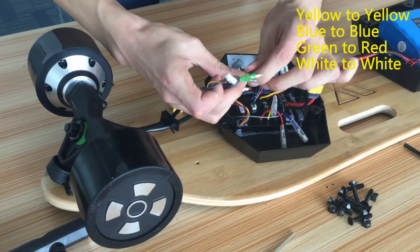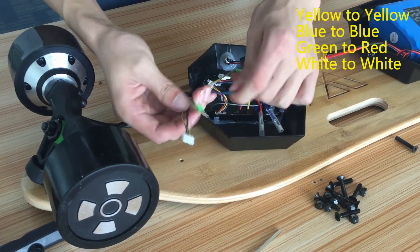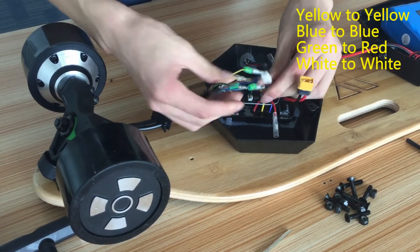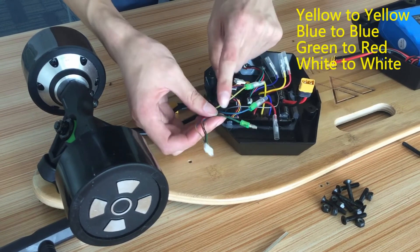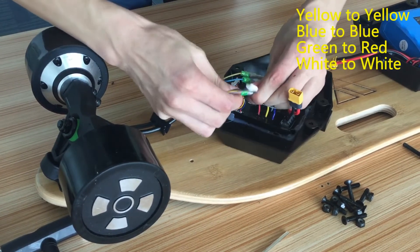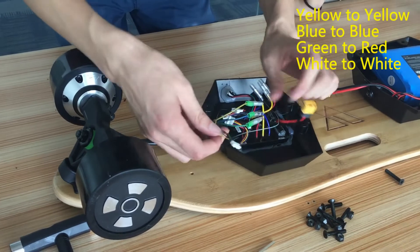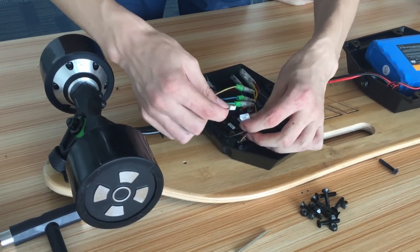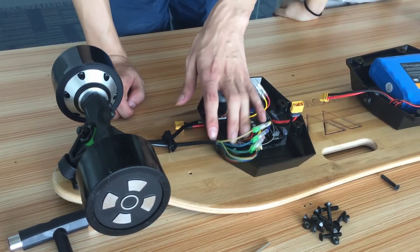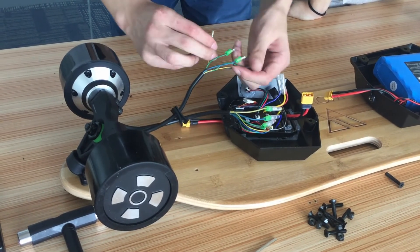First, we connect yellow to yellow, then blue to blue, white to white, and green to red. Then we connect the white connector. The connection of one side is done. Then we connect the other side in the same way.